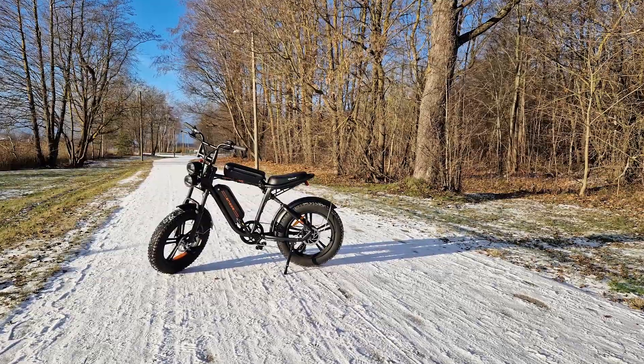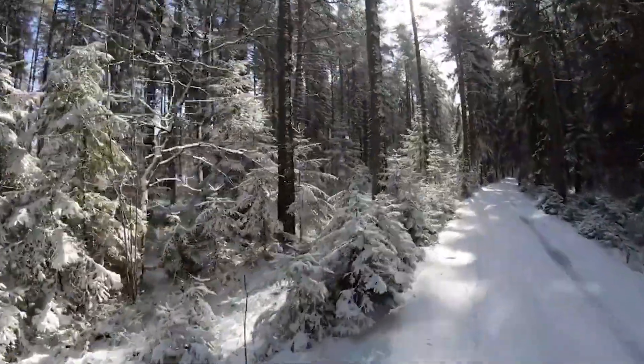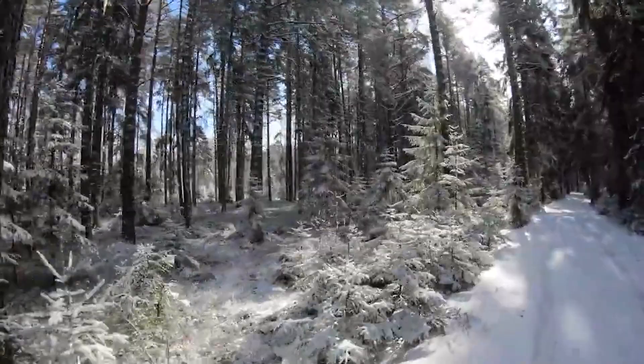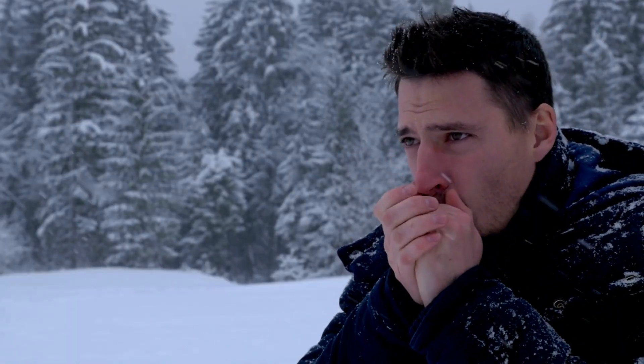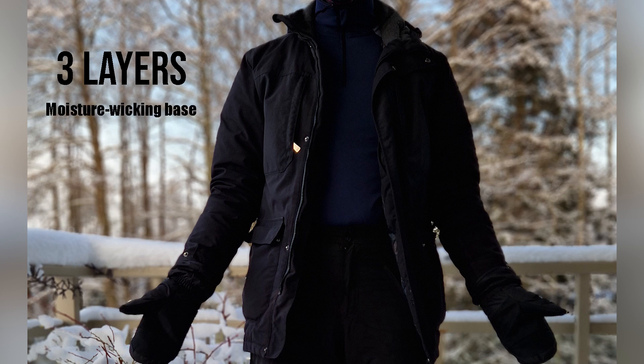Now we know how to winterize your e-bike — it's time to winterize yourself. Sometimes I've cut corners and made some rides without gloves and a scarf, and the cold pinches so hard. I've learned my lessons. Dress in layers to manage body temperature effectively. Start with a moisture-wicking base layer to keep sweat away from your skin, add an insulating middle layer for warmth, and top it off with a windproof and waterproof outer layer. For head and air protection, wear a thermal hat and tube scarf, as a significant amount of body heat is lost through the head.